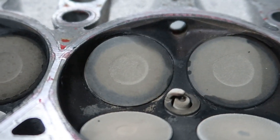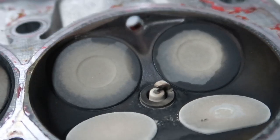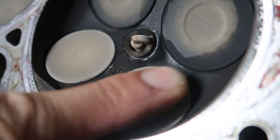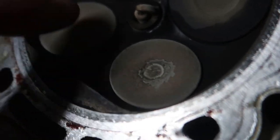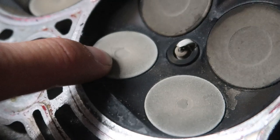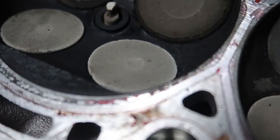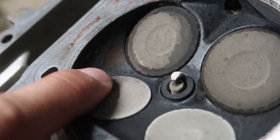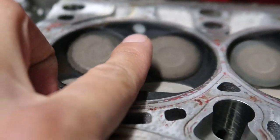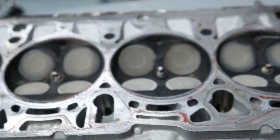I'm just going to order a set of valves. Might as well — there's 80,000 on the motor. Might as well replace things that look sketchy while we're in here. As for the exhaust valves, they all look about the same. This one has like a little divot in the center — they all kind of do. There's plenty of carbon buildup around. This is where your direct injectors bring in their fuel right there. Very neat, very cool stuff.